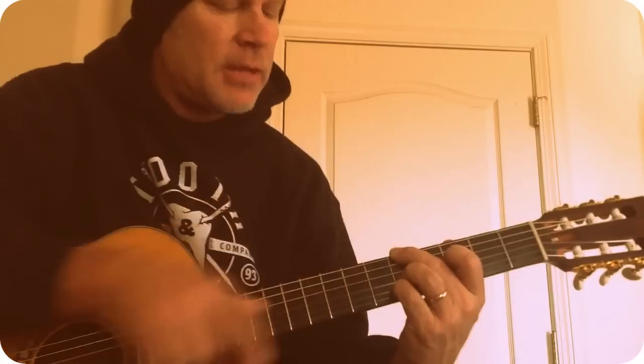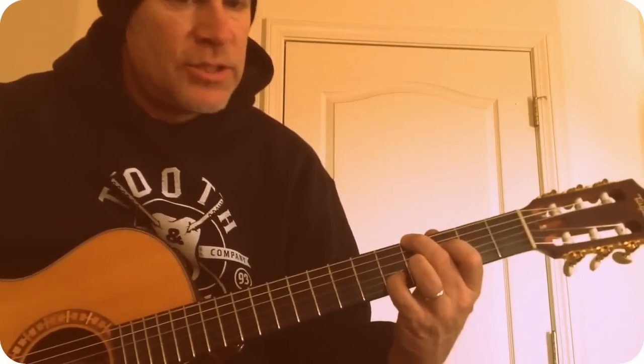D minor 7 with an A in the bass. G13 with a flat 9. That's the way it sounds.